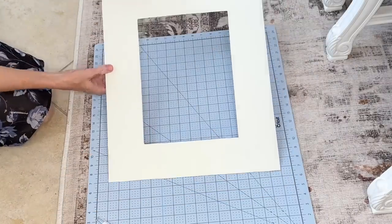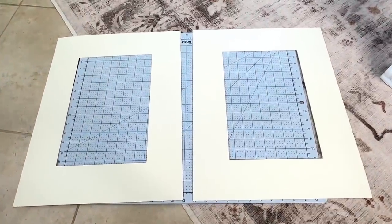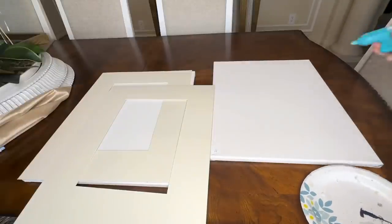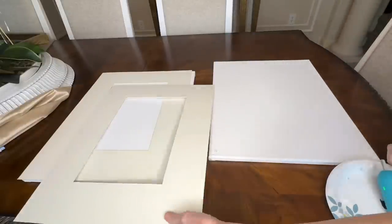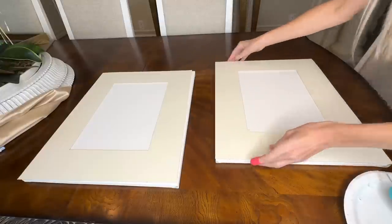Now I have my two mats cut out and ready to go. It's time to assemble — I took my mats and added some hot glue to the canvas, then pressed the mat over the top because we do not want those mats sliding around.